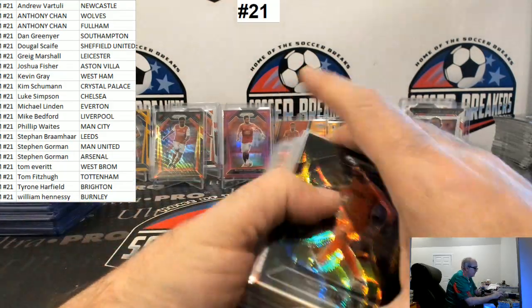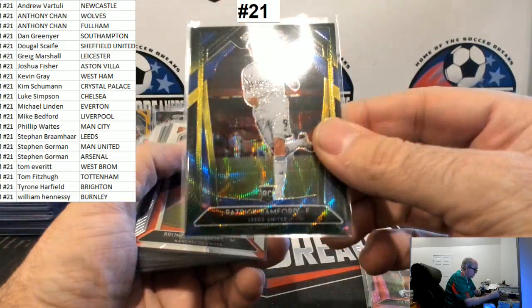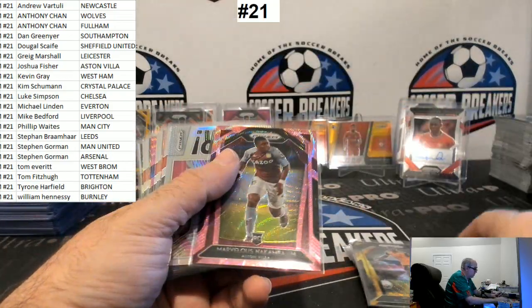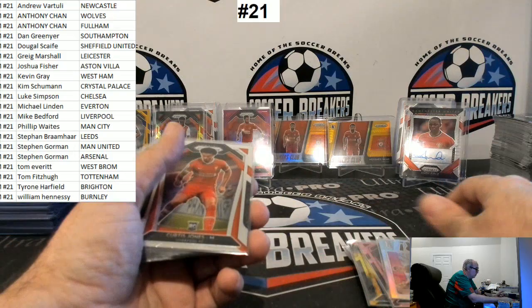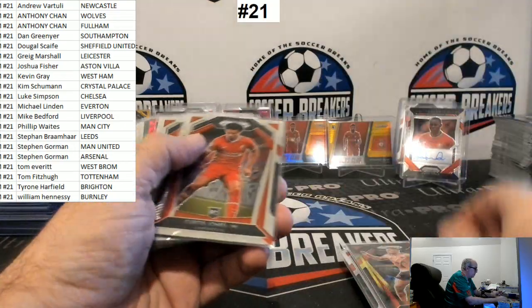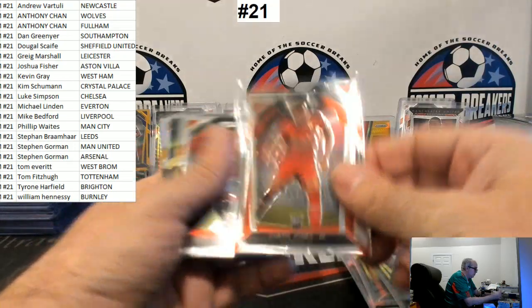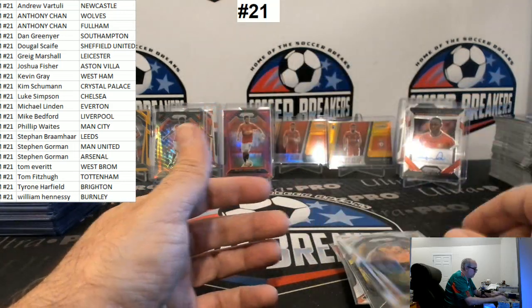All right — Hugo Lloris, Curtis Jones, McBurney, Bamford, Bruno, Kebano, McBurney, Willie Bully, Nakamba, Mark Noble, Curtis Jones, Romeo, O'Connell, Curtis Jones, Bruno, Luka Milivojevic, Ben Osborne, Adam Webster, Curtis Jones again, Bruno again, Fabian Schar, and Raul Jimenez.